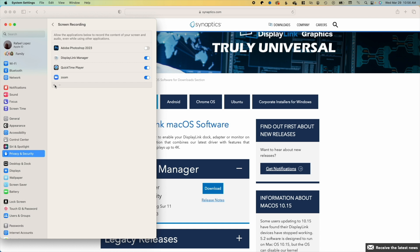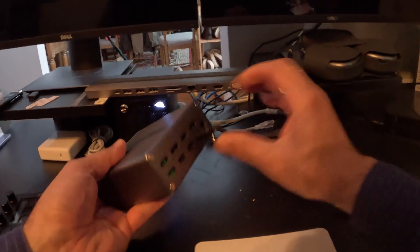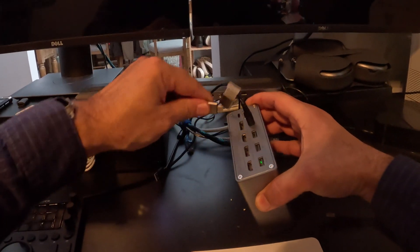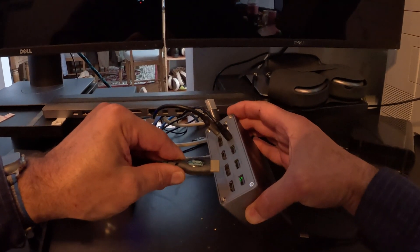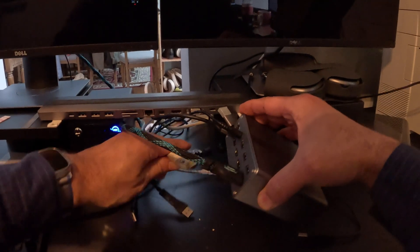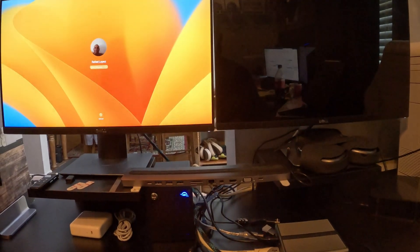That's all we have to do as far as the driver is concerned. Next, we're going to plug the power cable into a power outlet. Then we're going to run the USB-C cable from the host port on the back of the dock to the USB-C port on the laptop itself. One end of your HDMI or DisplayPort cable will go into the first monitor, and the other end will go into the first port on the back of the dock. We repeat these same steps with the second monitor, and that's it for the setup. Only thing left to do is connect your peripherals and call it a day.